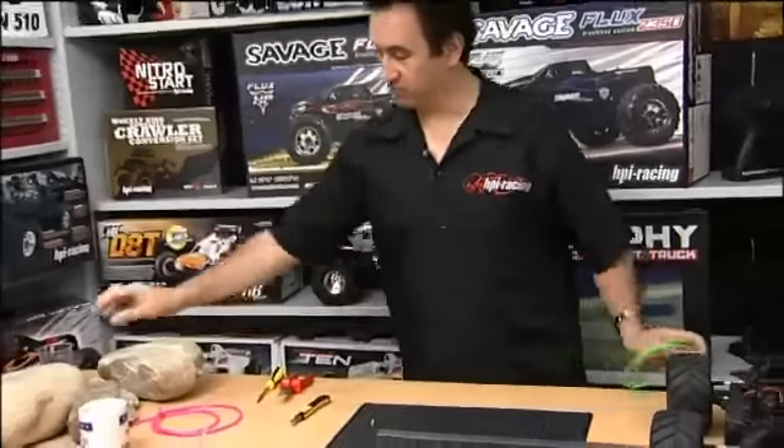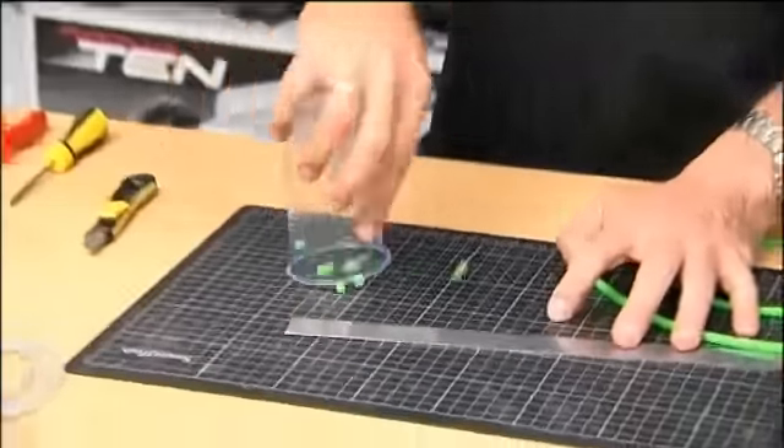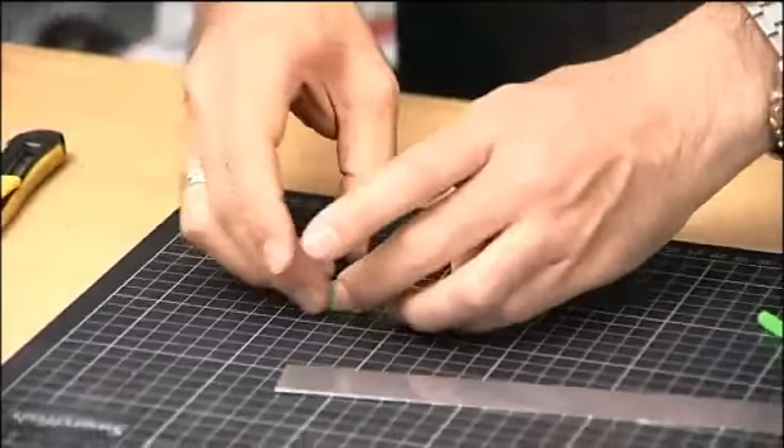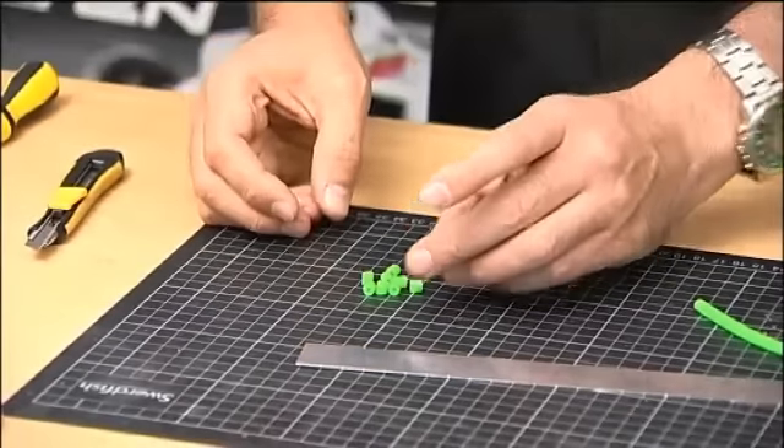Just to speed things along, I've already pre-cut the other seven pieces, so we've got all eight bump stops ready to install.